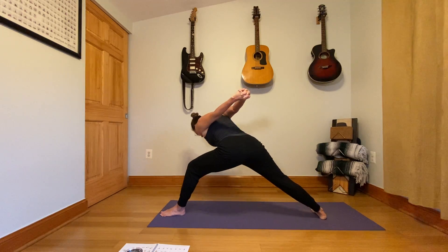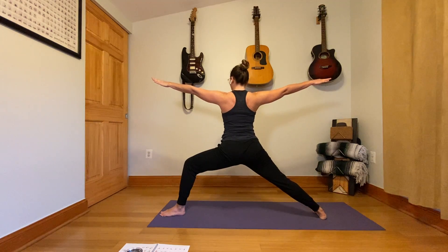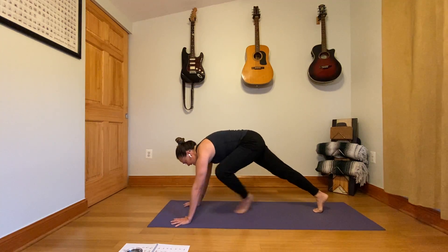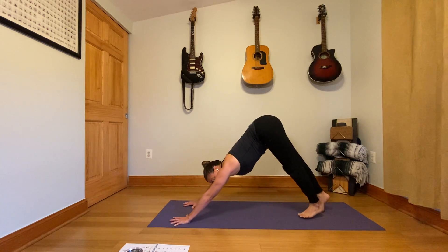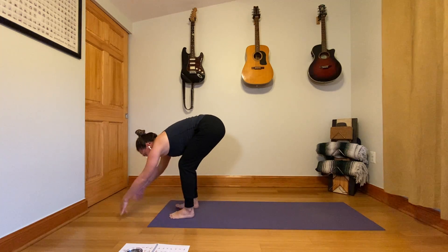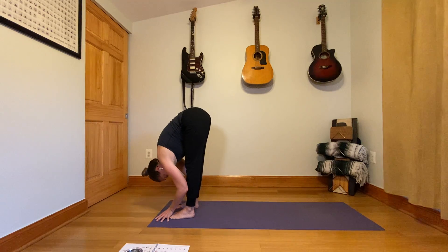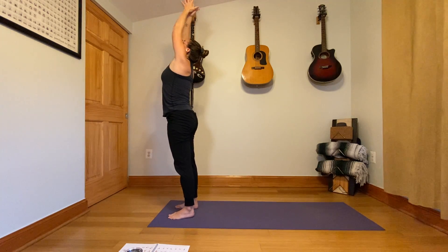Next inhale, lift back up, take strength through the legs. Release the arms back out to warrior two. Cartwheel down around the front foot, step through plank, one push up, downward facing dog. Look in between the hands, step or jump to the front of the mat. Inhale, half lift. Exhale, forward fold. Stand up, reach the arms to the sky, and palms together at center of the chest.